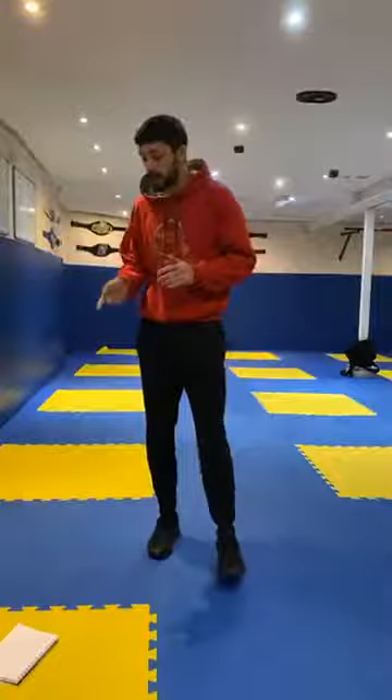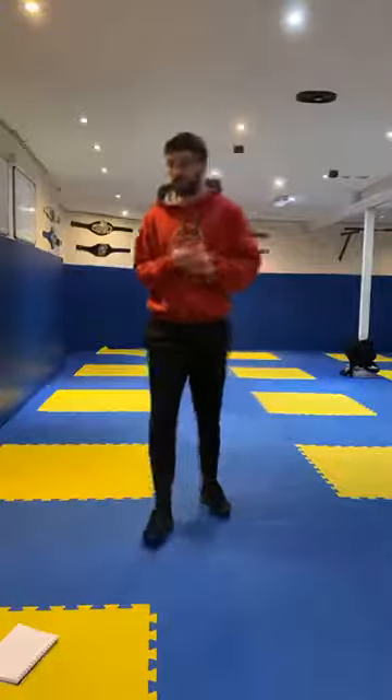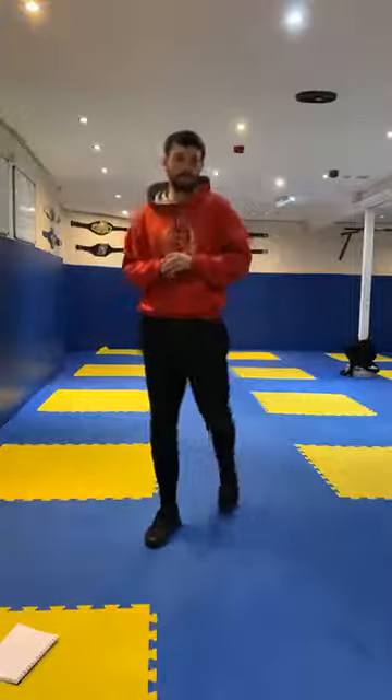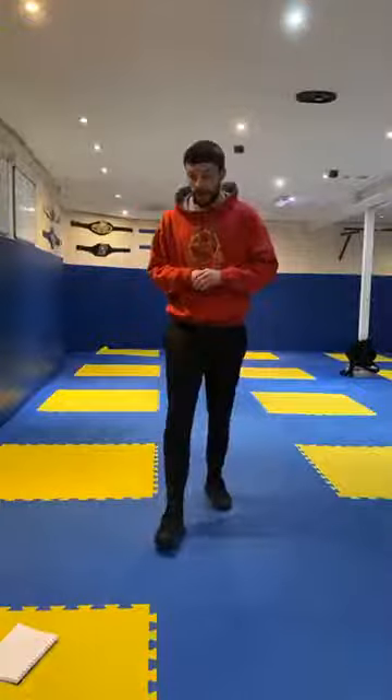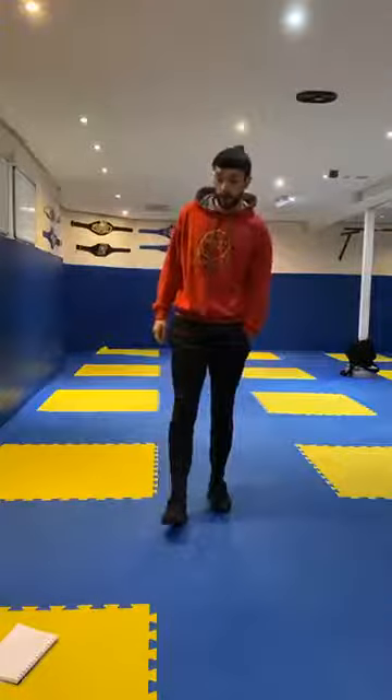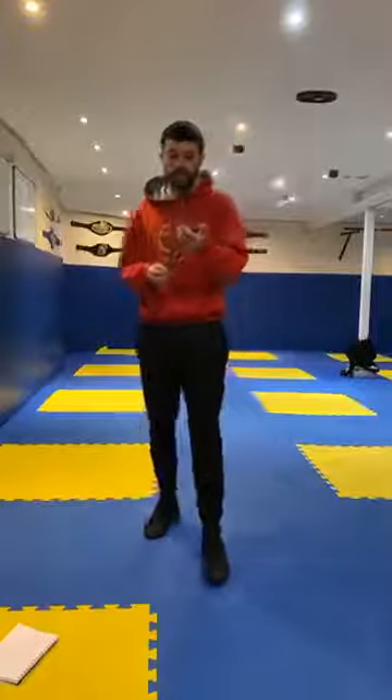Hope you guys are ready to go. If you need to grab yourselves a wee drink of water just before you get started, then feel free. There'll be a couple of times where you get a chance to have a wee break and get a drink. First of all guys, we're going to get a wee warm-up first. We're going to be exercising for 20 seconds on each station.